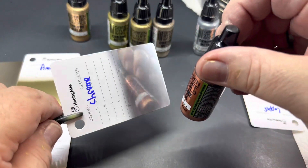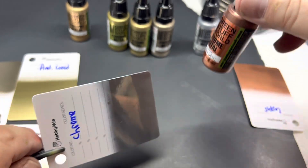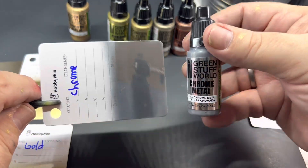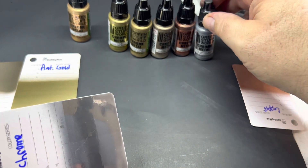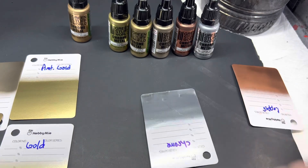You can see the chrome has excellent reflectivity to it. This chrome is the only chrome I use on all my stuff now. This is Green Stuff World's brushable chrome. And by the way, these all work just as well, if not better, when brushing them.